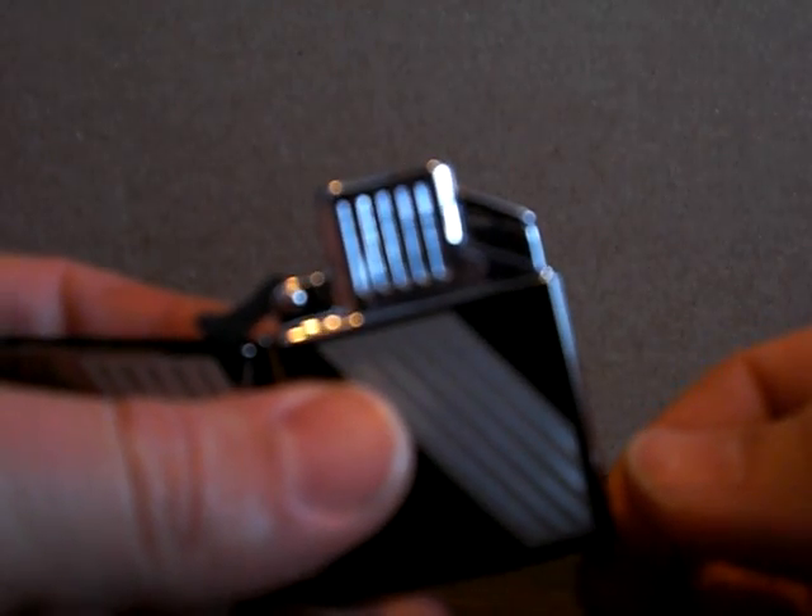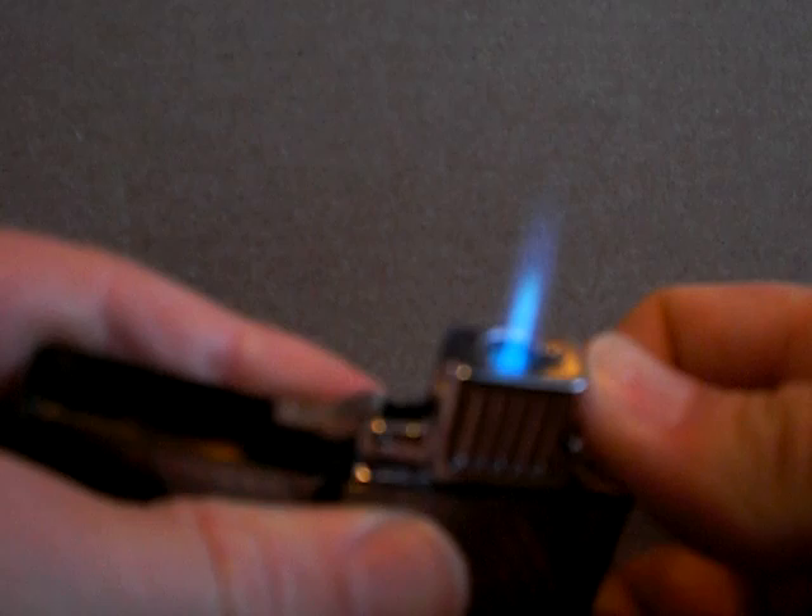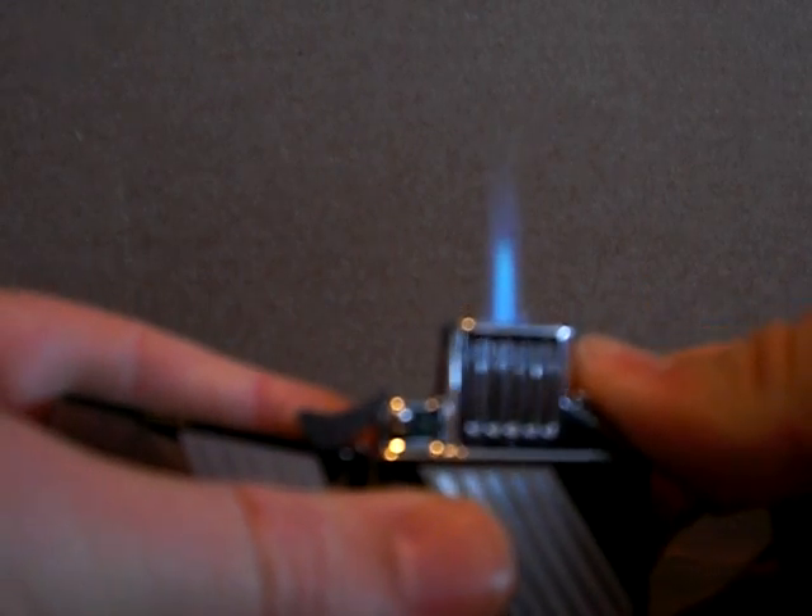This insert here is called the Z Plus insert and it's actually a butane insert. As you can see right here, it's a nice butane torch — it's the one that I like.